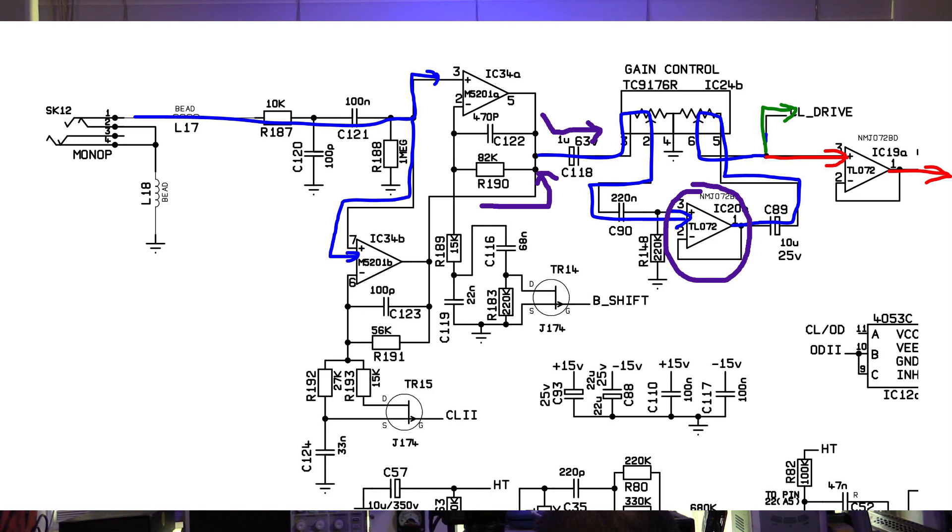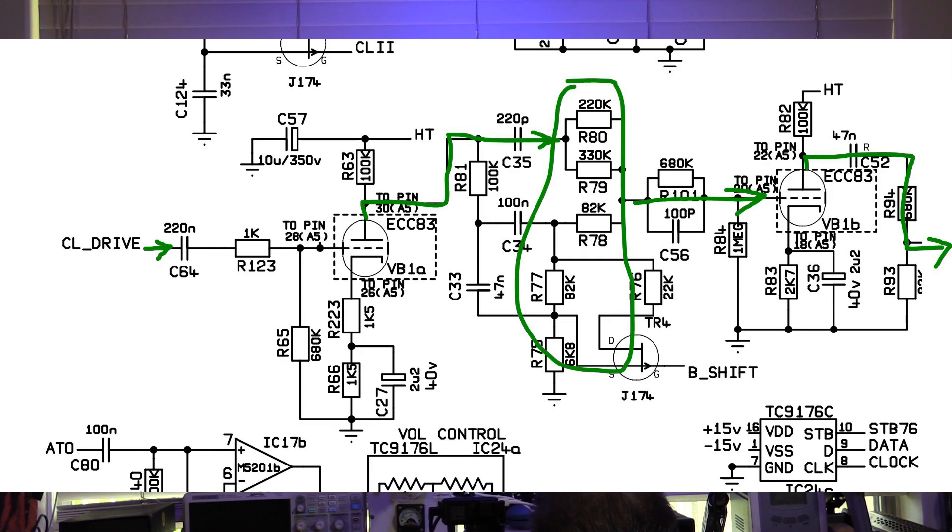This op-amp is operating as unity gain — it's just acting as a buffer. The signal goes around the volume control and out — that's the clean signal out. This is where it was taken off, and this is where it comes into its first tube stage. So it's gone through two or three solid state op-amp stages first, then comes through this tube gain stage. Looks pretty conventional — 100k and 1.5k, a pretty standard Fender-type biasing arrangement on this tube.